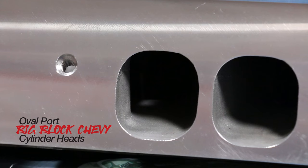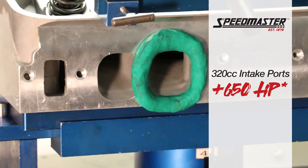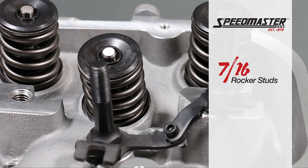The Speedmaster oval port big block Chevy heads feature gravity die casting to increase strength and uniformity. According to the flow bench, the 320cc intake ports flowed 331 CFM, enough to support over 650 horsepower on the right application. The exhaust flow was equally impressive at 239 CFM. The 119cc combustion chambers featured a 2.25 / 1.88 stainless steel valve package.